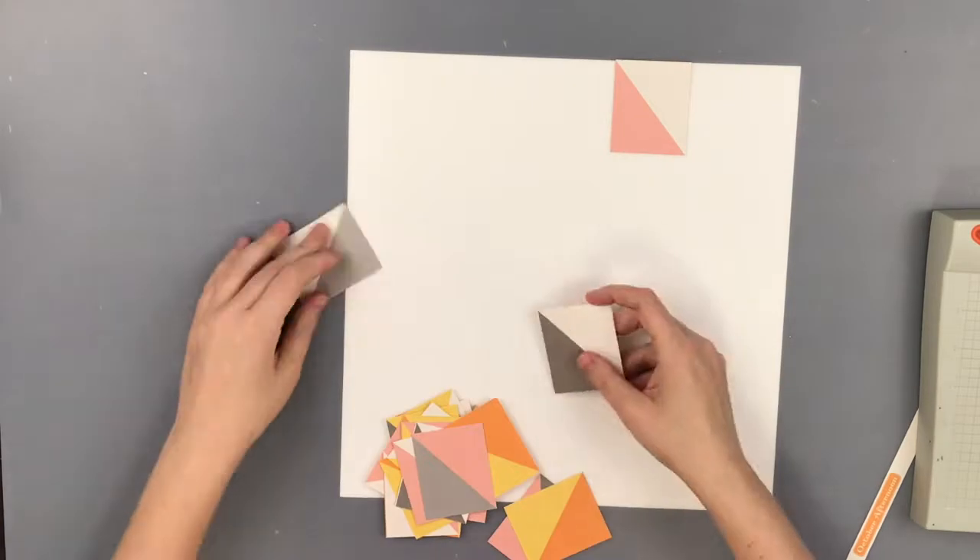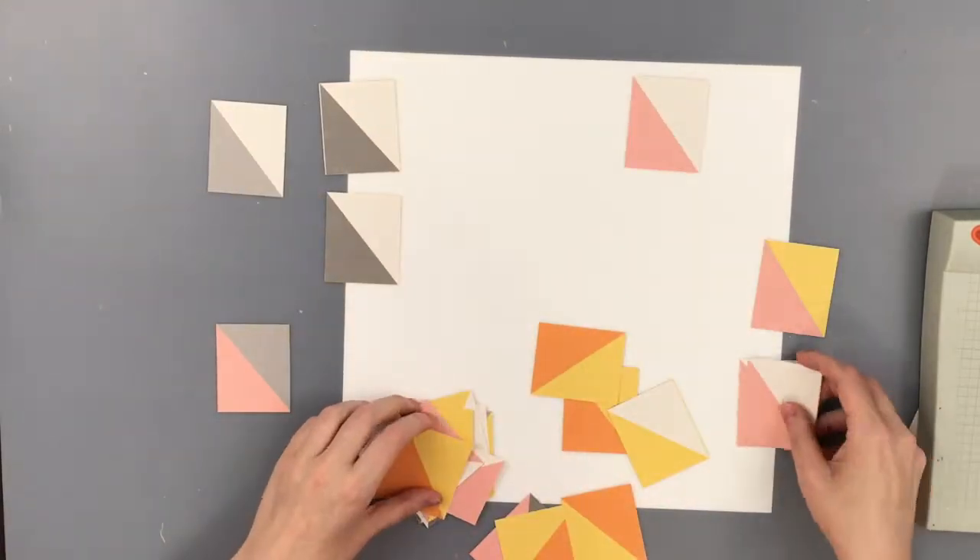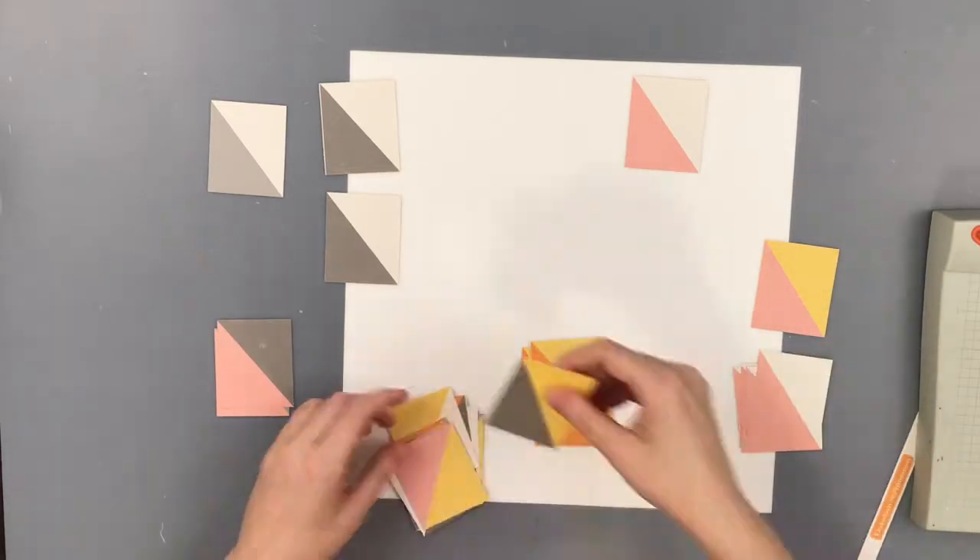Hello everyone, Daisy here again with another Quilters Vibe with Sarah and Daisy. Today we are using that awesome pattern that Sarah picked out that I had posted at the beginning of the video.